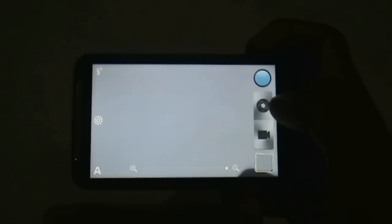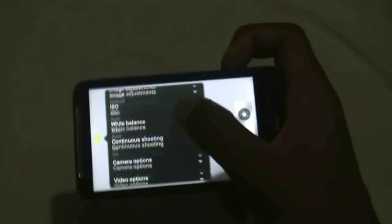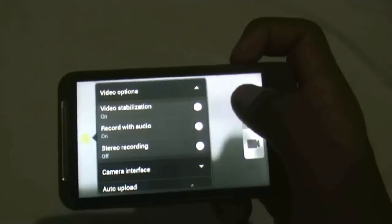The video camera also works perfectly — you can see the camera recording video now. If you are having issues with the video camera, you can just disable the stereo recording option in the video options and then it might work.